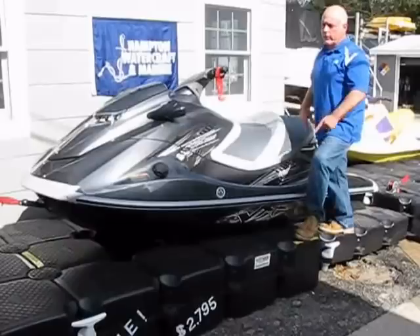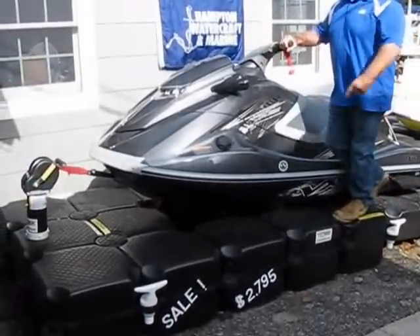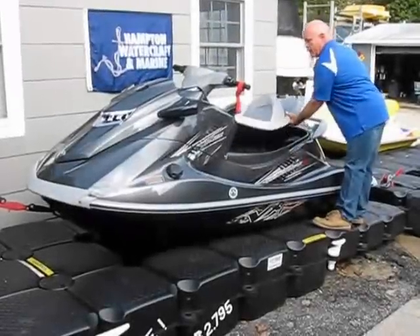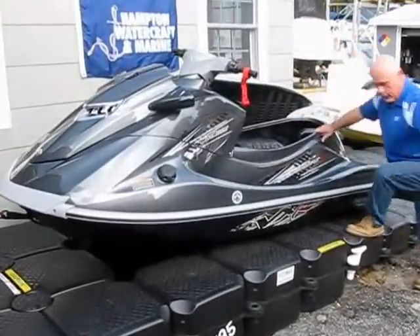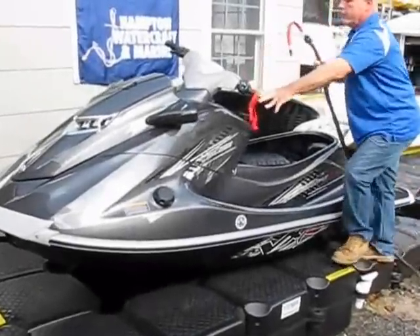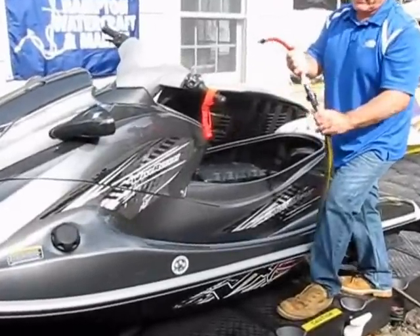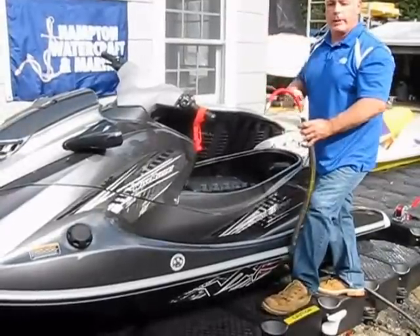The first thing you're going to want to do is make sure it's safely secured to the dock. You can see here we're using a jet dock system and it does have a winch that locks the WaveRunner on so it can't slide back off. I'm going to grab my garden hose. It's a good idea to get an on-off safety valve so that way you don't have to run back and forth to the hose spigot to turn the water on.